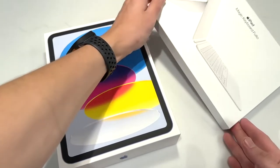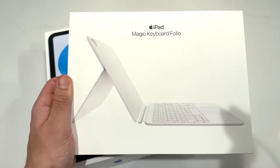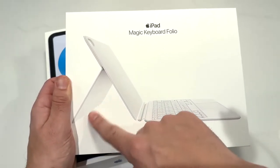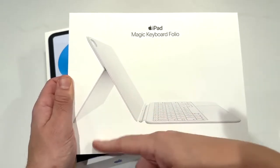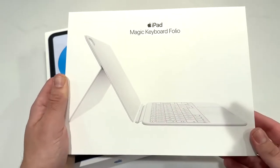I also picked up the Magic Keyboard Folio, which kind of goes with this. It's not quite as good as the one on the Pros because it has this bending thing, but this might be more useful for those who don't always want to use the keyboard itself. It's a nice touch.